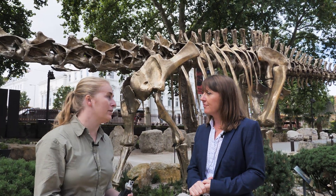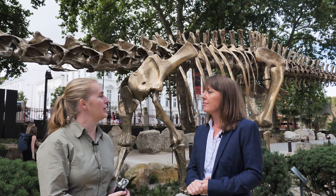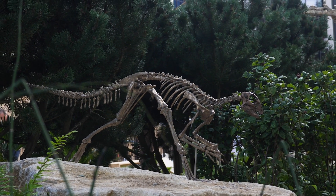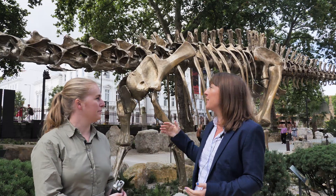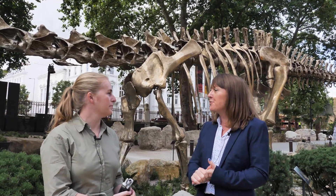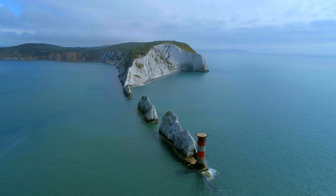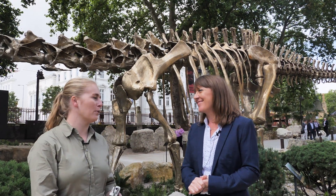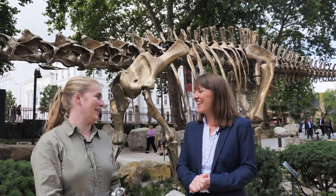Fern is not the only dinosaur in your brand new gardens — what can you tell me about Hypsilophodon? Yes, we have a little dinosaur here as well — another little bronze of a British dinosaur called Hypsilophodon. This dinosaur lived a little bit later in time than Fern, about 125 to 130 million years ago, and it's known from the Isle of Wight. Thank you very much for telling me all about your brand new gardens and Fern and Hypsilophodon.